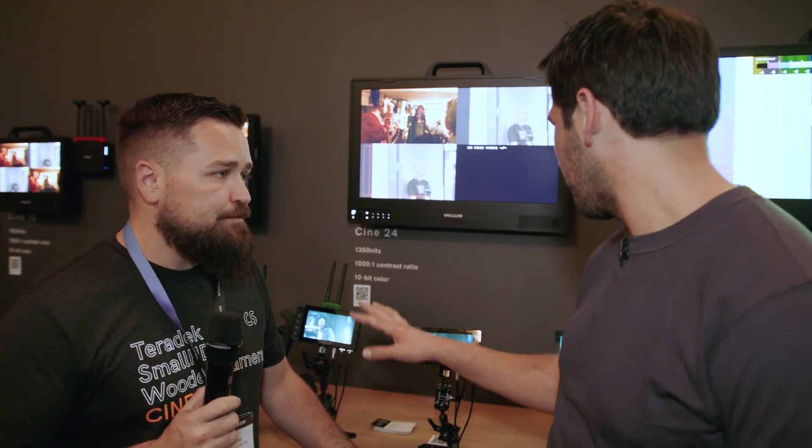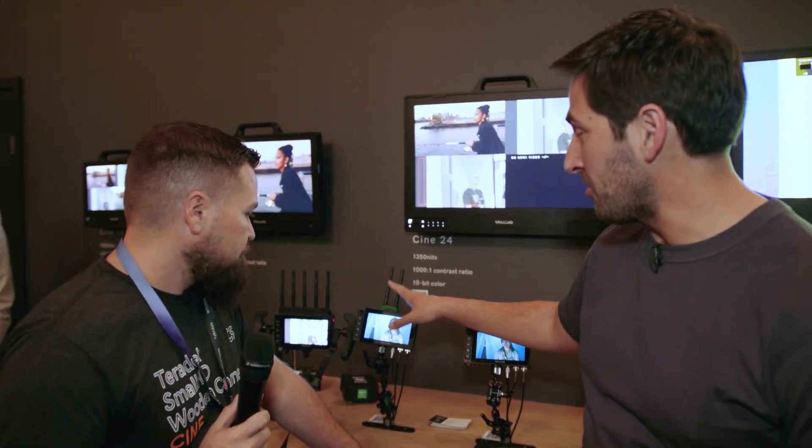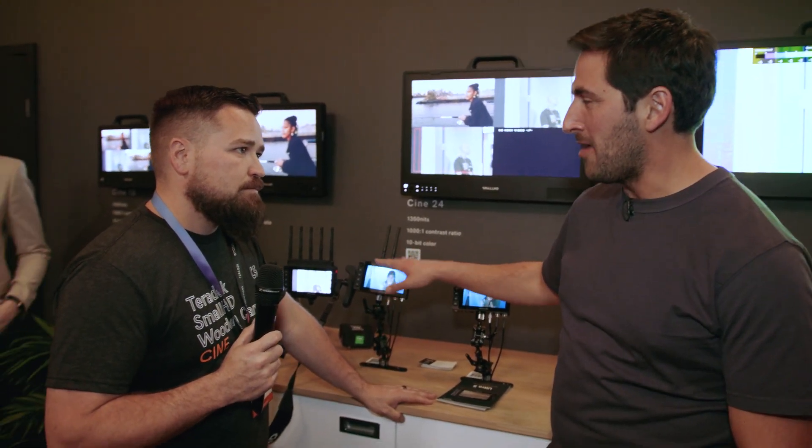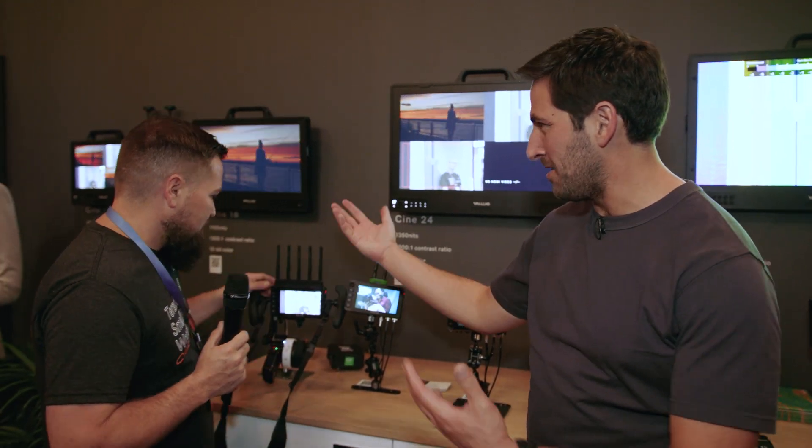Running through the use case: this is combining two devices in one. This would be on your camera as your camera monitor, and it's also transmitting as your Bolt 6 transmitter — so you don't have to have two boxes with cabling together. It's a lighter rig, and that's what everyone wants. And then this one is receiving, and you can see it on a monitor.